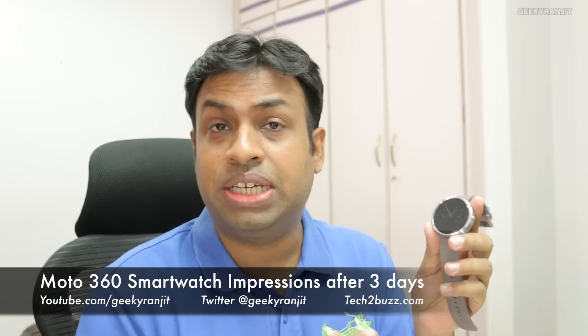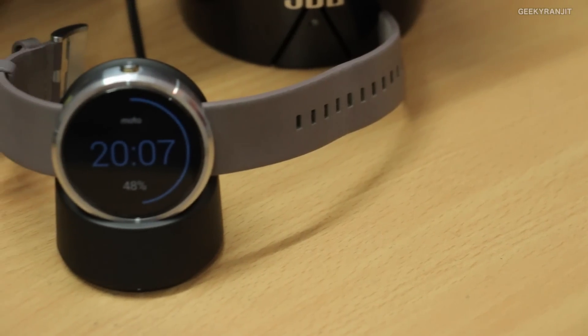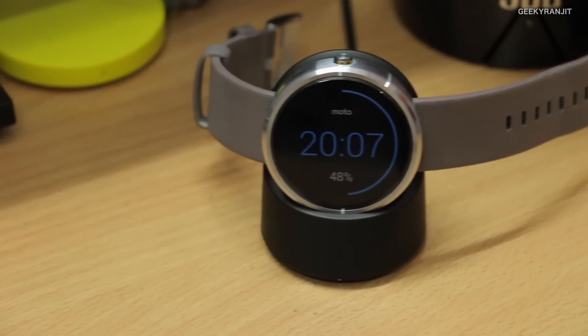Hi, this is Ranjit and I have this Moto 360, which is a smartwatch by Motorola. I just purchased this on Sunday and today is Wednesday, so it's been three days since I've been using this watch. I just wanted to share my quick impressions — this is not a review because I still need to test this product a lot more.